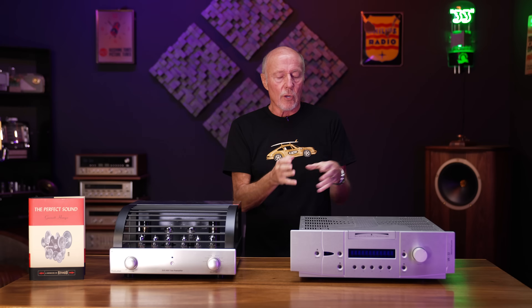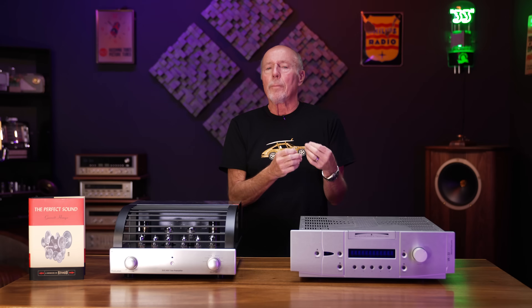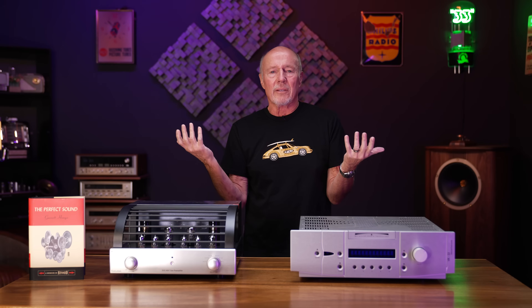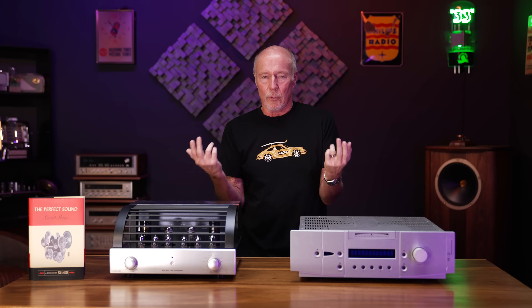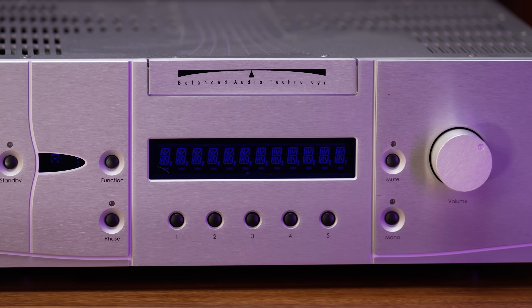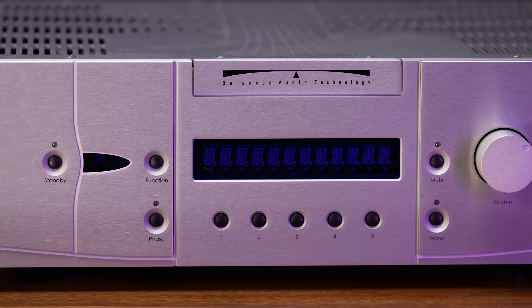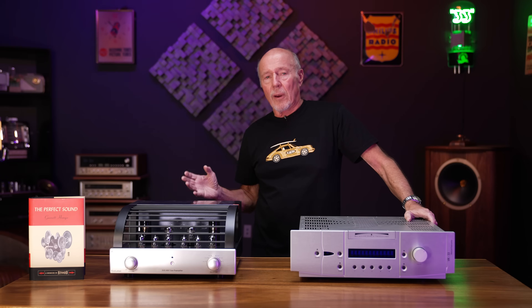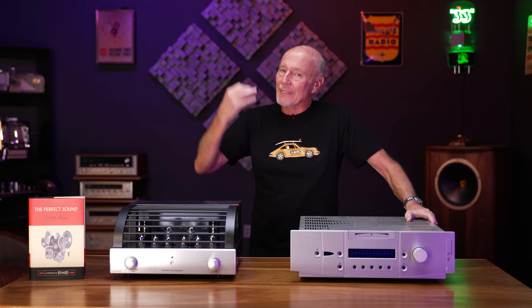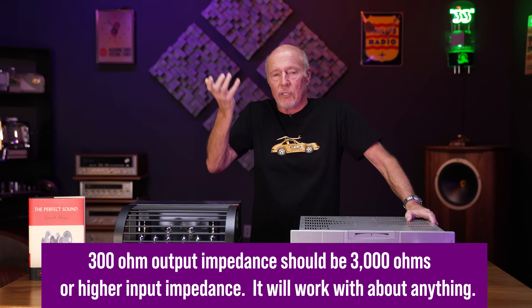Here's how it goes. Typically you're going to look at the preamp. With solid state preamps, you don't have to really worry about it — you can run whatever you want, it's no big deal. With a tube preamp, you just go with the 10 times rule. This Balanced Audio Technology preamp, which is a very, very good preamp, has an output impedance of 300 ohms. So the input impedance of the power amplifier should be at least 10 times that — meaning at least 3,000 ohms.